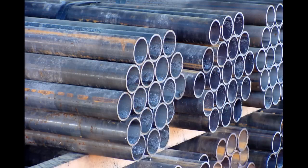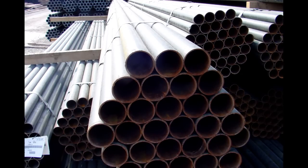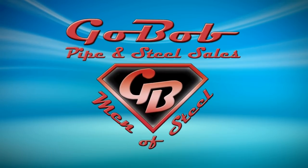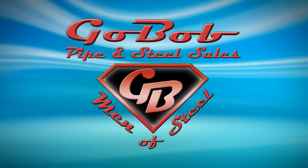Jim from Texas: "Handy, handy, handy. When my order arrived, all my posts were cut to length and ready to put in the ground. Thanks for teaching me about using new pipe instead of used — can't believe you don't charge extra, but I'm not complaining. When you go Bob, you go quality." Go Bob Pipe and Steel — Go Bob.